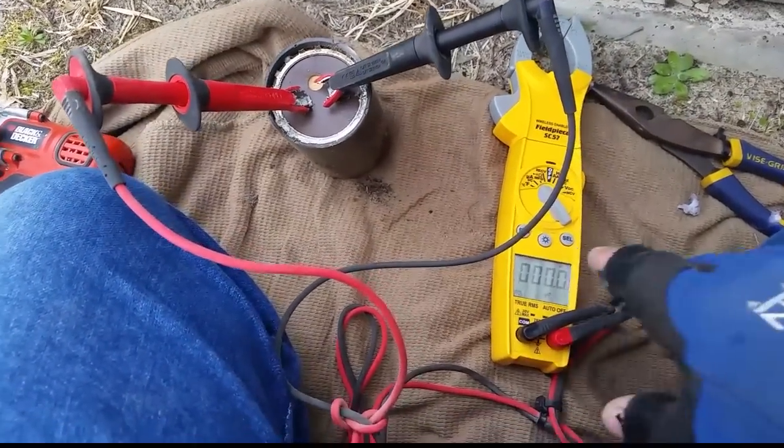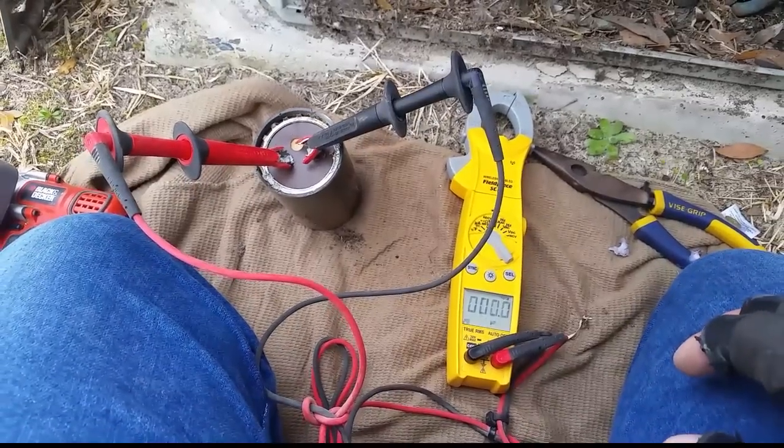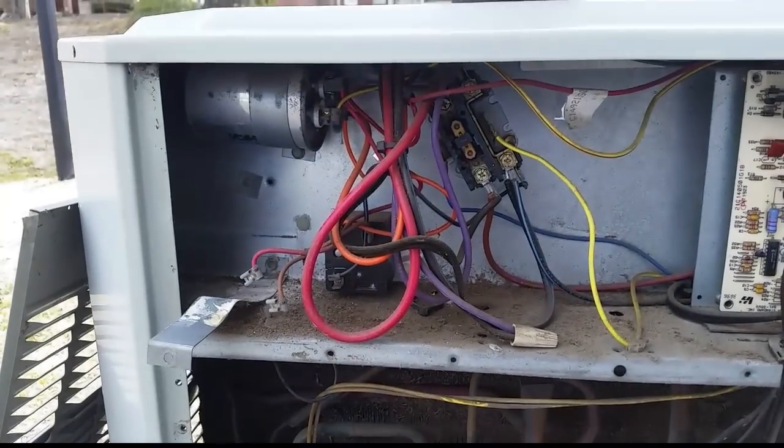We went ahead and checked the hard start capacitor here - as you can see we have zero microfarads, which is very bad. About as bad as it gets. We're gonna check the regular capacitor too, and we're gonna strap a new hard start in here to see if that'll get this thing moving.